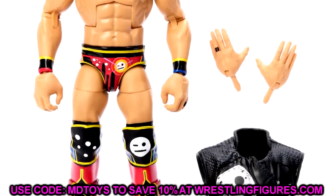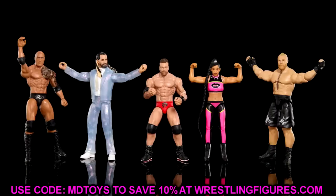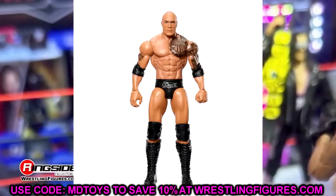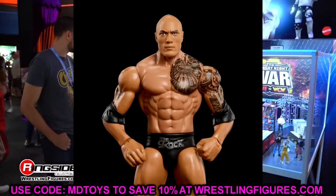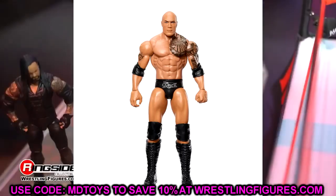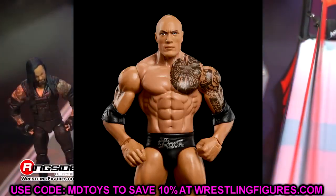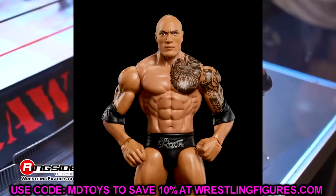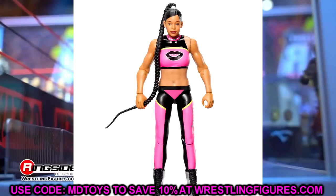Next up we have new basics with new articulation. Starting first we have The Rock — I swear this head sculpt has been released so many times with the silver logo on the trunk. How many Rock basics have there been that look very similar to this? It's gotta be over 10. This Rock figure is very run-of-the-mill — I do not care about this figure.